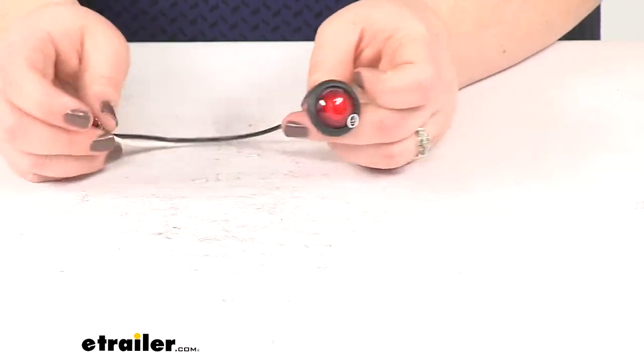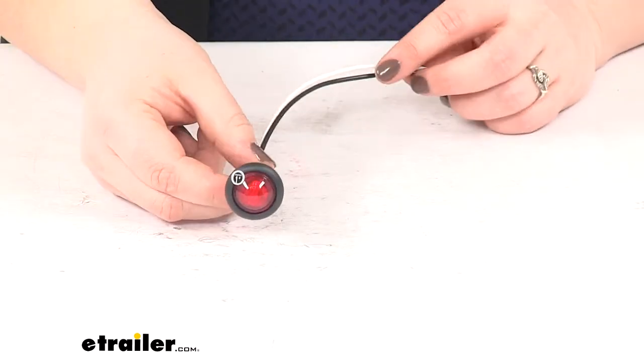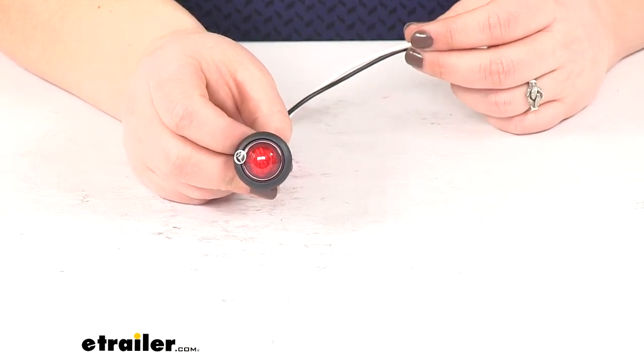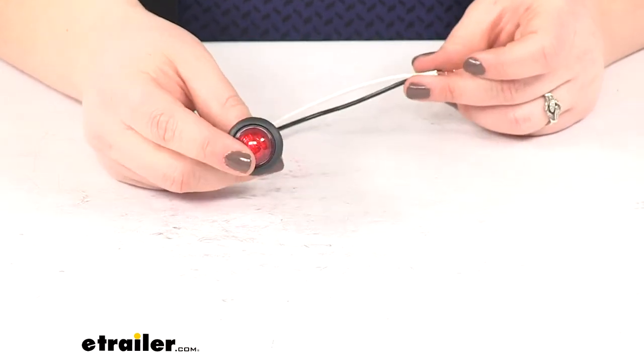We are going to have that red lens and this is going to be an LED light, so it's going to make a great replacement for any incandescent lights in your trailer. We don't have to worry about any broken filaments, no bulbs to change with this. It's going to be a very long lasting light — it can last up to 50 times longer than your typical incandescent bulb.